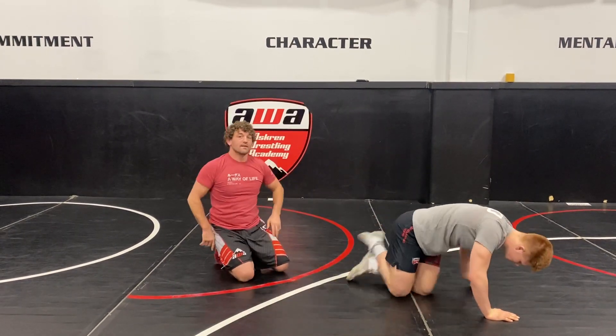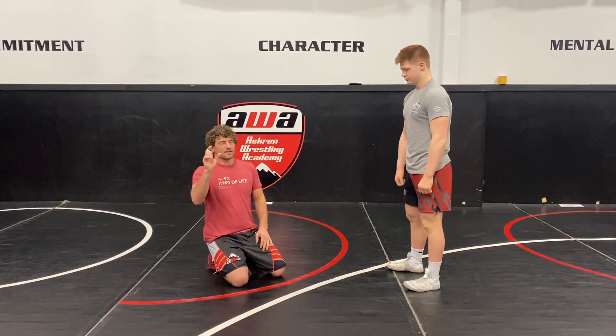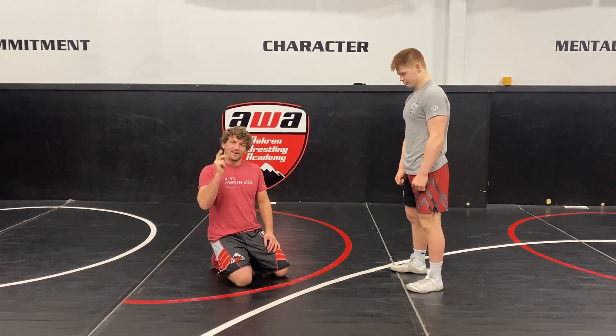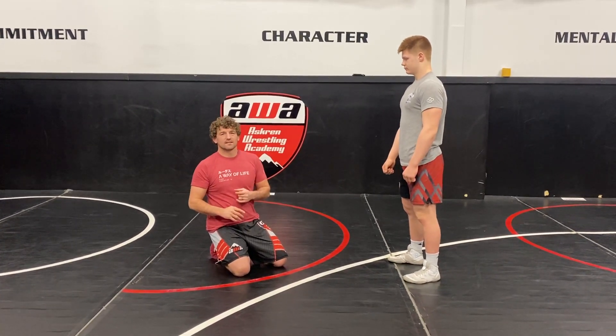So this will be part one. Check out this on YouTube — you get to see the whole thing all at once. We're breaking it up on Facebook because people have short attention spans. Part two: single leg — we've got to keep our head and shoulder pressure. We had a lot of kids missing this.